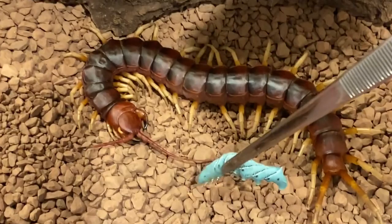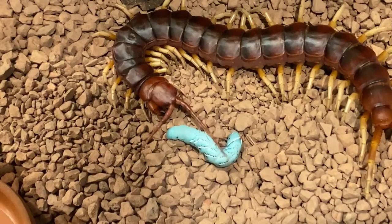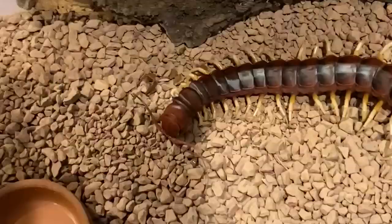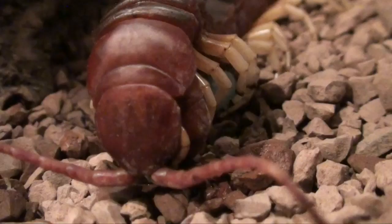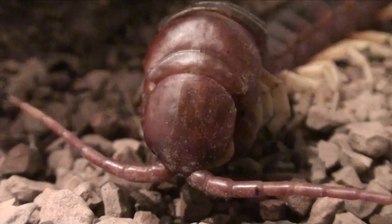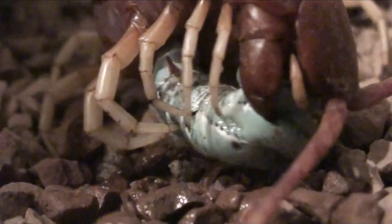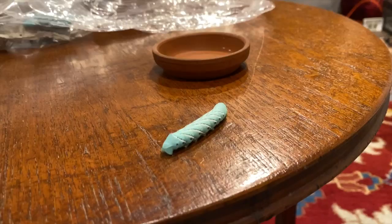She's grooming right now but I think she will grab that in a second. Here we go! Juicy — wow, look at that. Here we go, we're gonna take the hornworm like so.